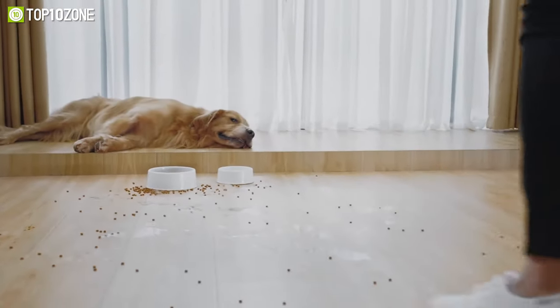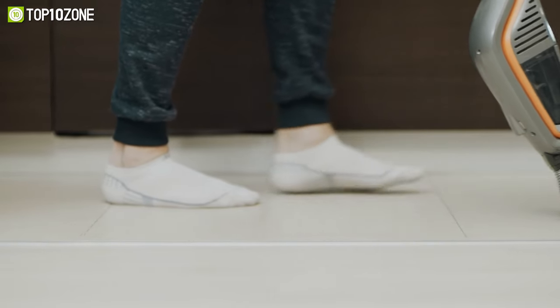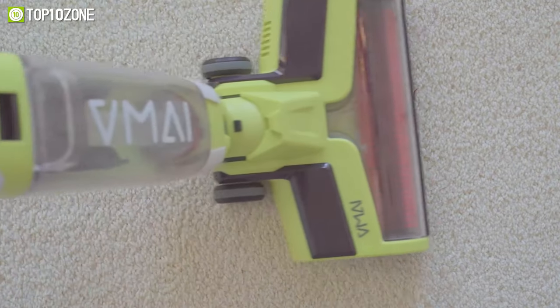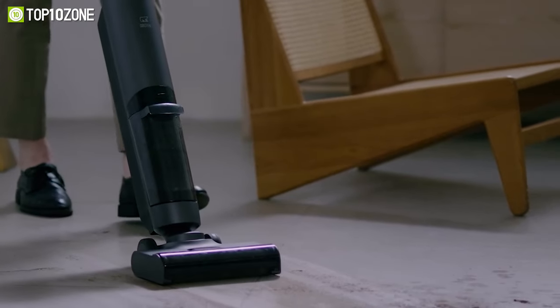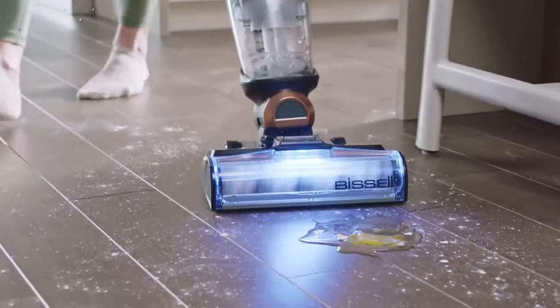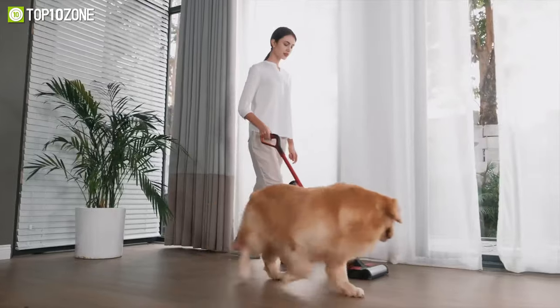Whether you're tackling accidental spills or piles of dust, a wet-dry upright vacuum is an ideal choice. These work well for cleaning both your carpets and hardwood floors. Therefore, in today's video, we'll show you the top 10 best wet-dry upright vacuum cleaners for home. So without further ado, let's get started.